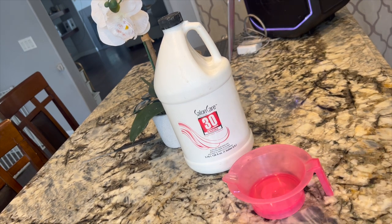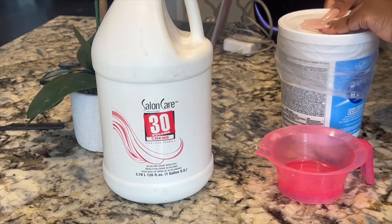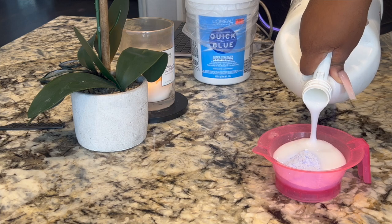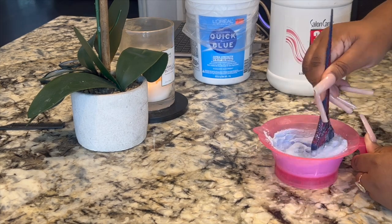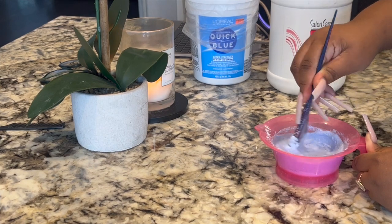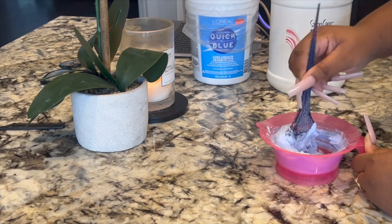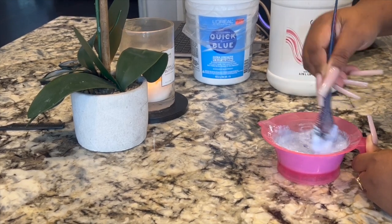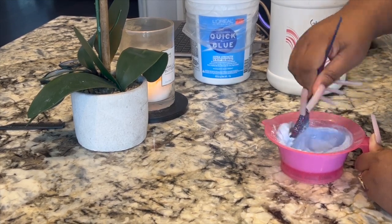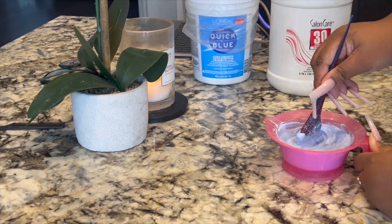I have 30 volume developer and Quick Blue. You want to do a one-to-one ratio when it comes to bleaching developer. Mix it all together until you get a nice creamy thick consistency. I usually mix it and then let it oxidize for maybe a minute or two — oxidizing means it's going to start activating and get fluffy, and that's what you want because you don't want it to seep through your lace.